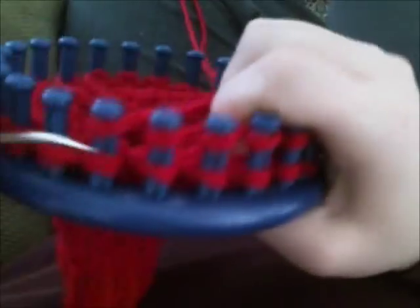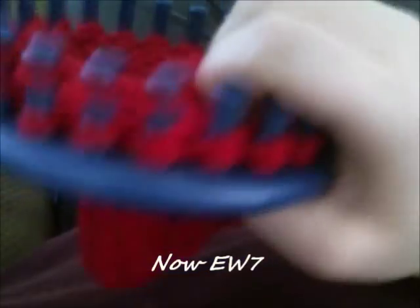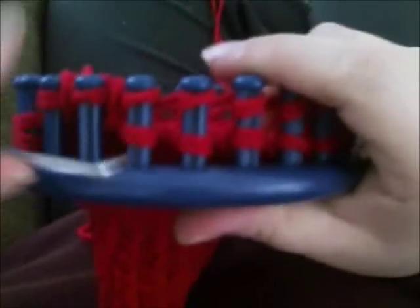Now that I've gotten to my six pegs with one loop in between my wrap and turns, I'm going to e-wrap seven total pegs — that gets rid of the first wrap and turn peg, tossing it over. Then you're going to e-wrap eight. You're going to add an extra wrap-and-turn peg every time you go back to do a row until you don't have any more.